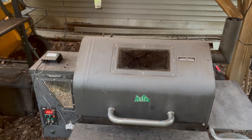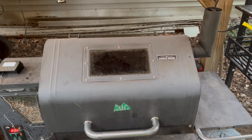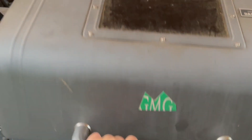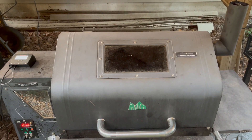All right, so it's 7 a.m. It's only up to 144 degrees, so let me take a look right now. I can see some good bark forming. There's a tiny bit of pooling and moisture in there. So I'm closing it up and actually bumping it to 250. Then we'll check back in when it's time to wrap.